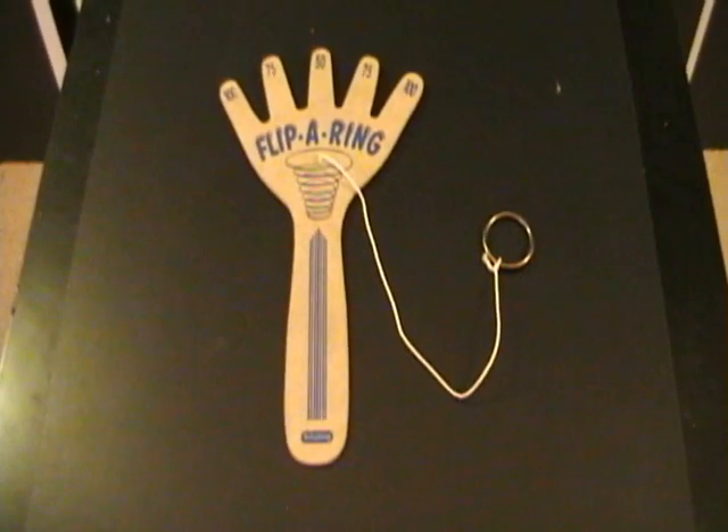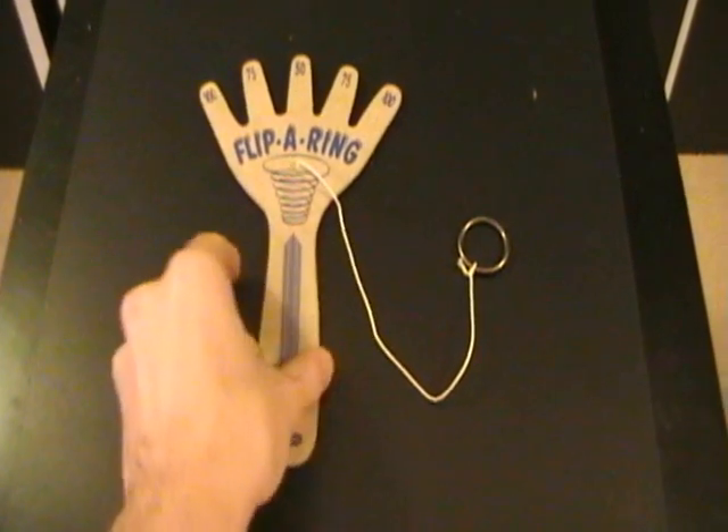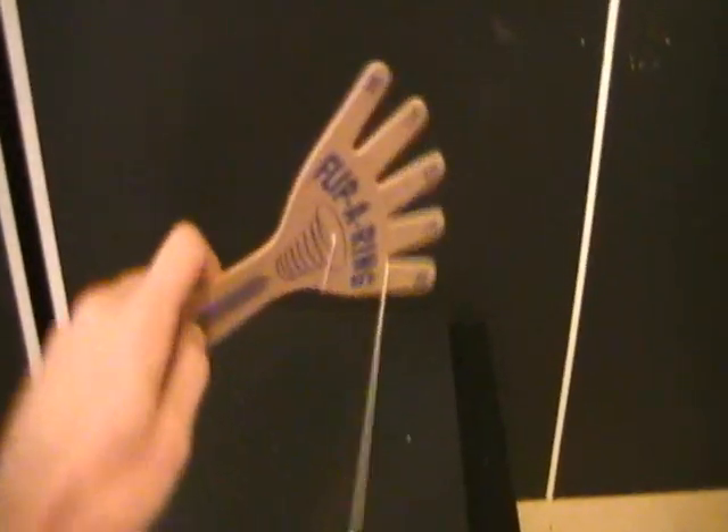Hi, this is Mac from SW Randall Toys in Pittsburgh, and everyone wants to flip a ring, right? Do you? Well, some people wanted to.